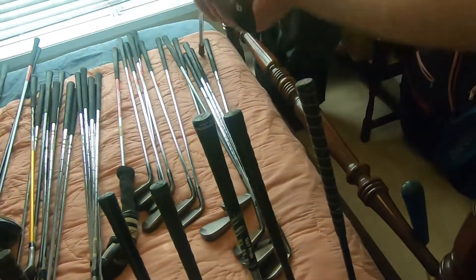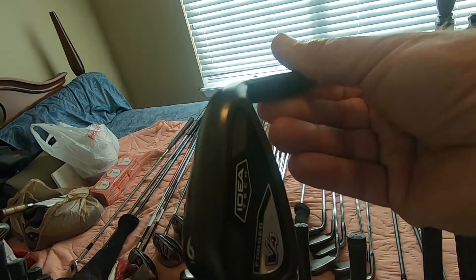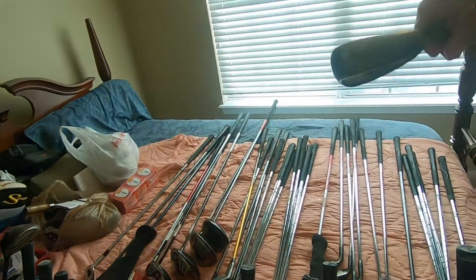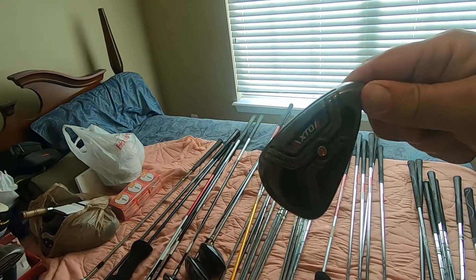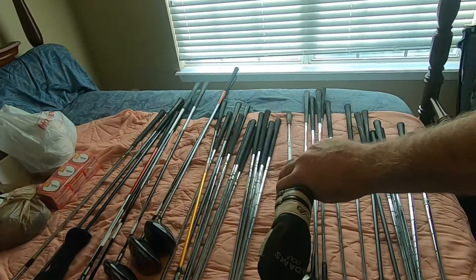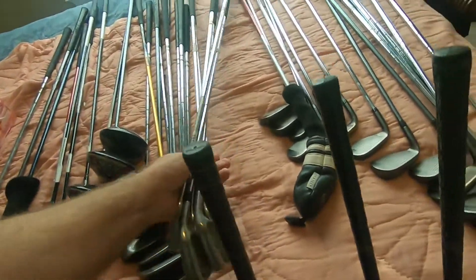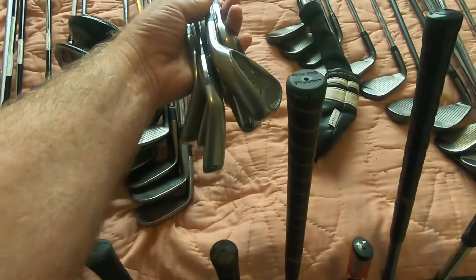We got a set — it's the six through pitching wedge of these Adams V4 Ideas. Just got a couple of this different Adams Idea, it's the V4 — a couple of those clubs. We got a set of the Adams XTDs, I think that's a six through wedge set. An Adams V4 hybrid club there. I got a set of the Adams A4R irons.